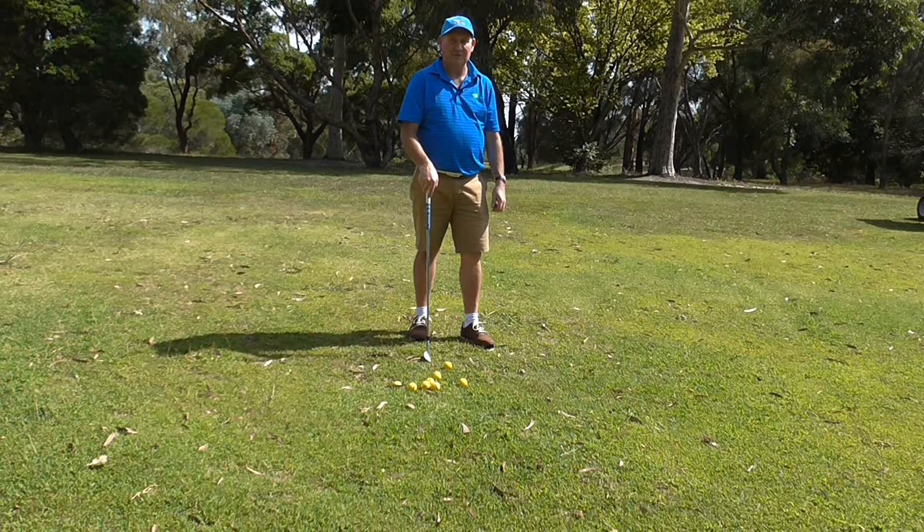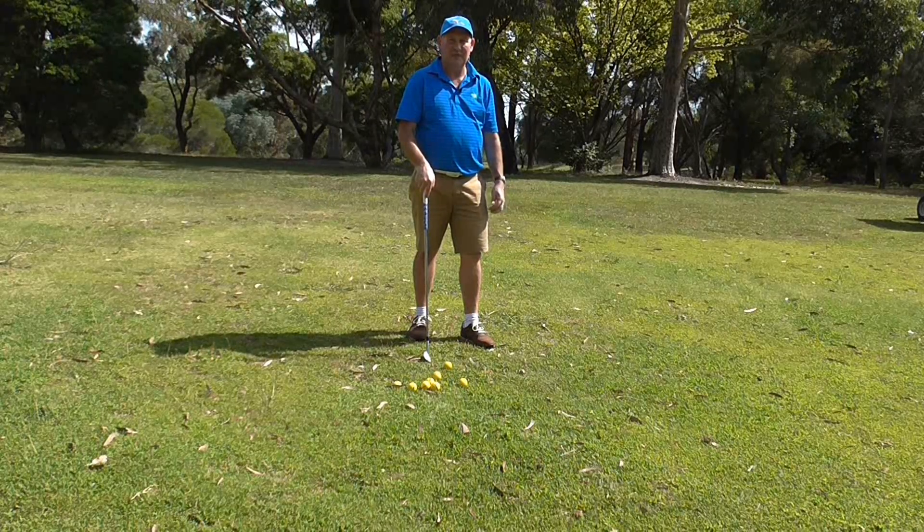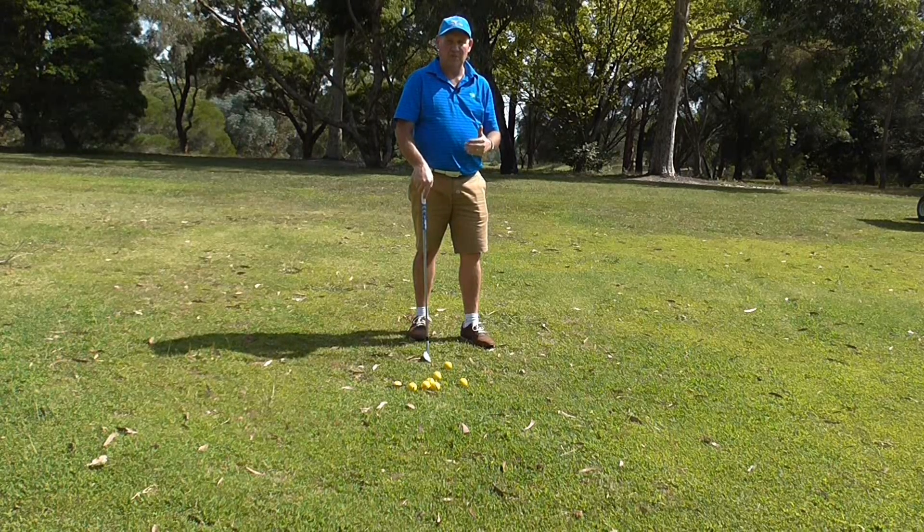Hello, I'm Brian Fitzgerald, The Golf Doctor, and today I'm going to show you a game you can play with pitching that's really going to help lower your score.